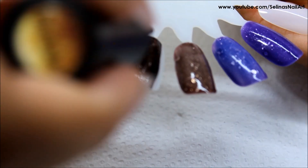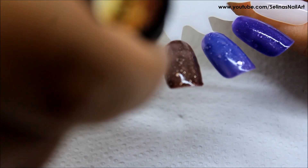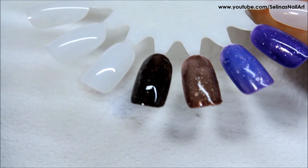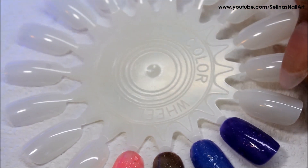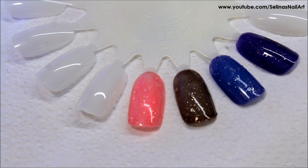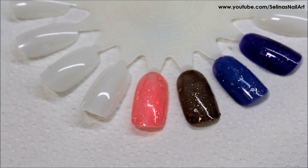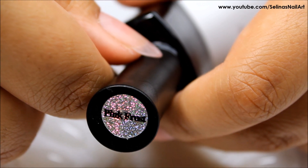Next one is Heartbreaker and it is black. By the way, these are all glitters, and this one is black. I cured it under my LED light and it turned pink. It is so pretty. I can't believe it turned from black to pink.